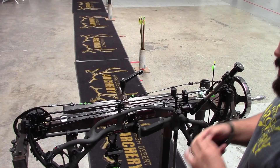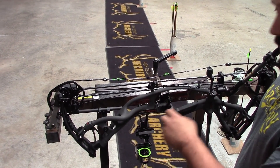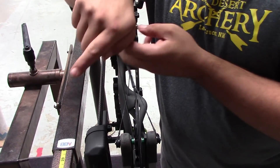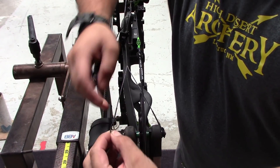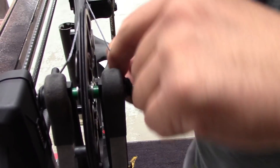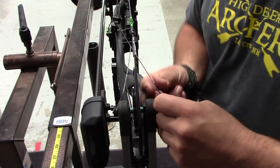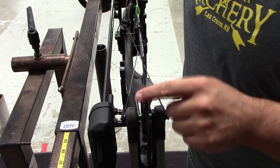Now to the press. Since we have that left tear, the vanes want to go right or the point left. I like to keep the rest dead center of everything, so we'll add just a hair bit of cam lean. Fletchings are left and need to go right — I want to take that cam and lean it to pull fletchings over. It's not a very big tear, so I'm only going to do one turn in and one turn out. I'll loosen the right side-side cable one turn, which lets that axle move up, then tighten the other one the same amount to keep the same cable length and maintain timing.